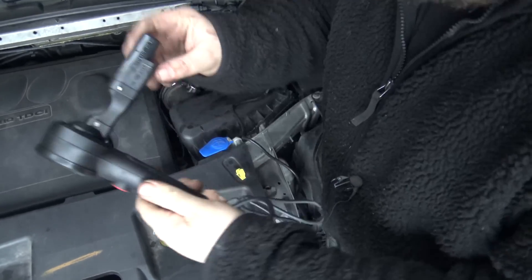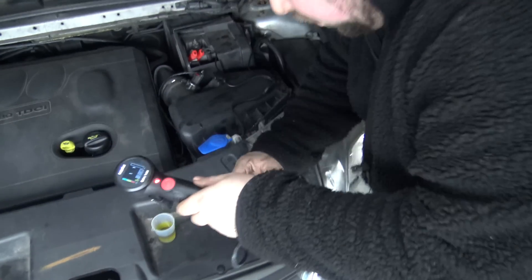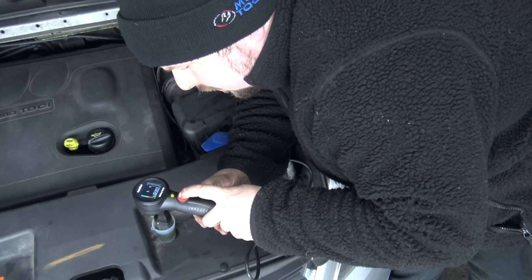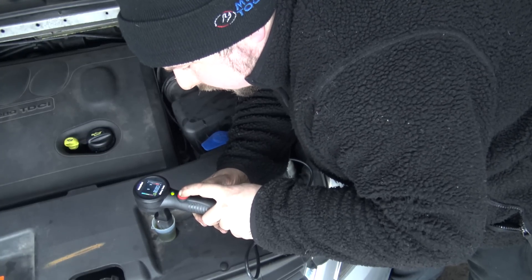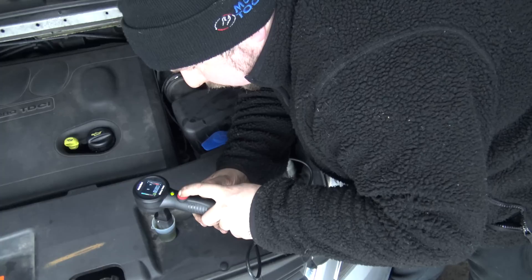There is a line on the tester showing where your fluid needs to be filled up to. Put the fluid in, make sure it's up to that line, press the button and hold. It's now doing what it needs to do — you can just see it's kind of bubbling in there.